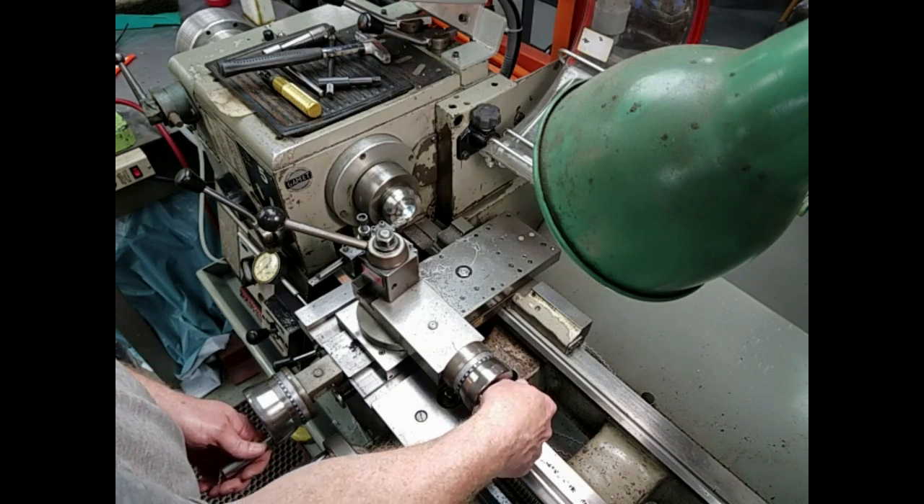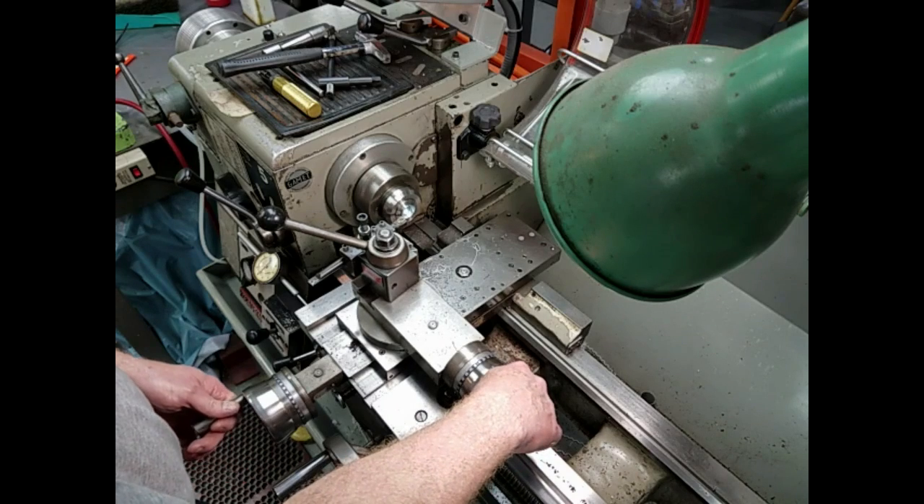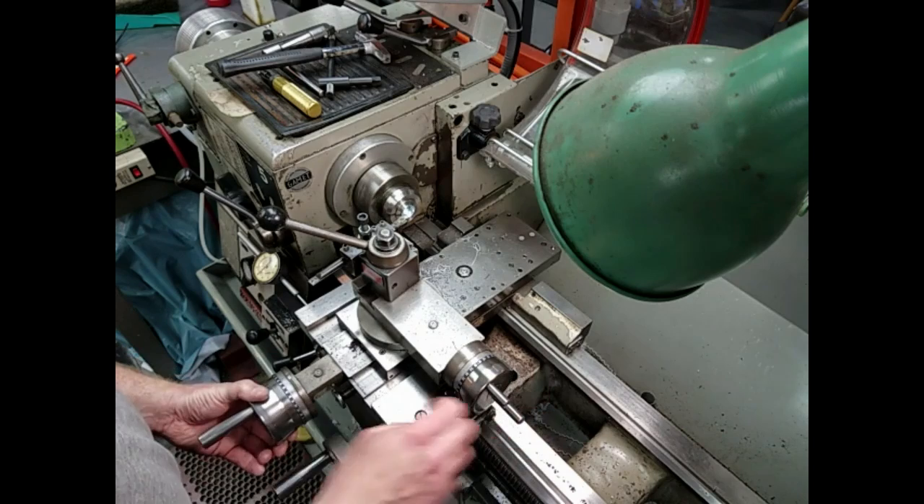After chucking up in the lathe, I took several passes off of it until that excess material — again .074 inches — was removed from the end plug.